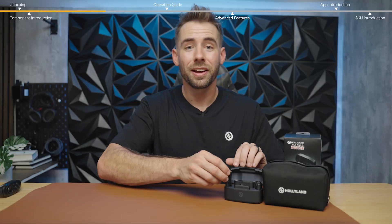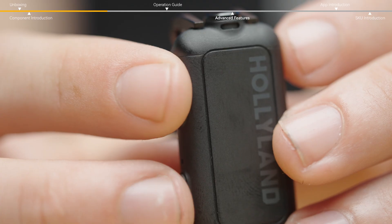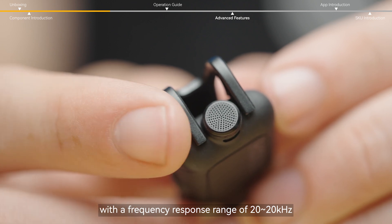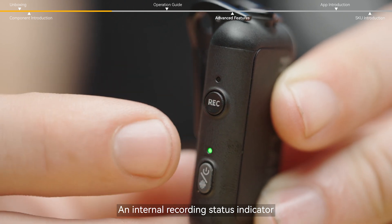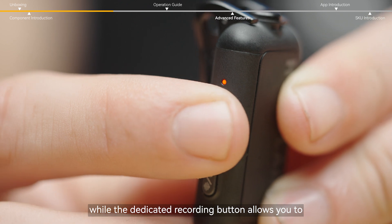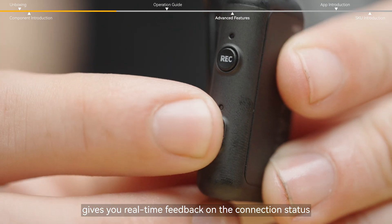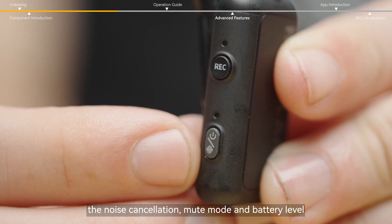This is the Lark Max 2 Transmitter, or TX for short. It features a built-in omnidirectional microphone with a frequency response range of 20 Hz to 20 kHz, delivering clear and natural sound. An internal recording status indicator shows whether internal recording is active, while the dedicated recording button allows you to easily start or stop local recording with a single click. The transmitter status light gives you real-time feedback on connection status, noise cancellation, mute mode, and battery level.